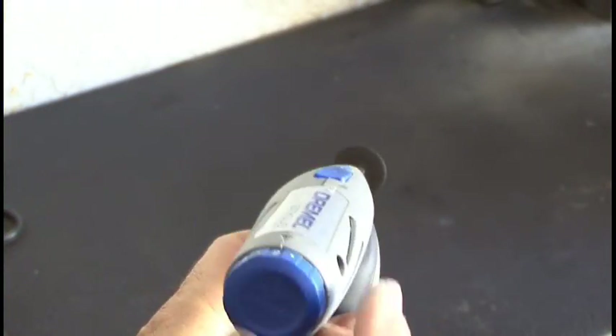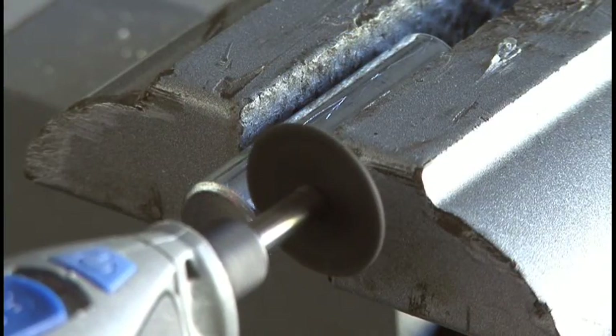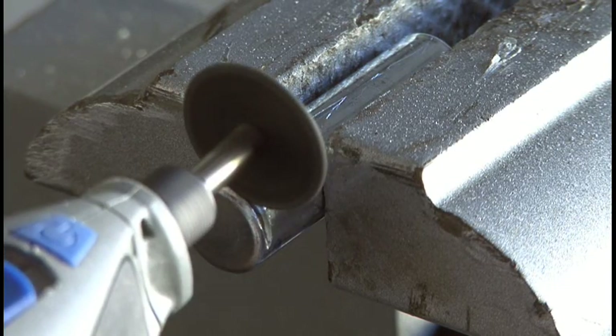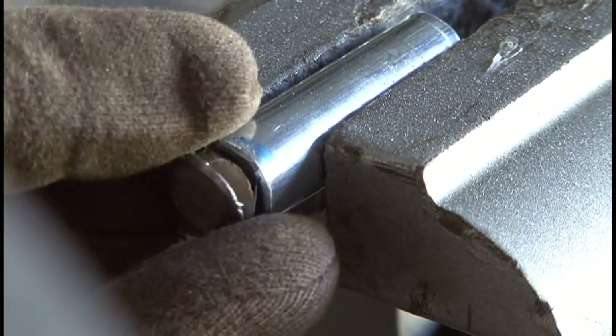Now out to the shop with our battery. We're going to fire up our Dremel and put it on medium speed. With the battery in the vise, we're going to start cutting away at the negative end of the AA battery, keep making cuts and rotating the battery until you've cut all the way through and remove that end cap.